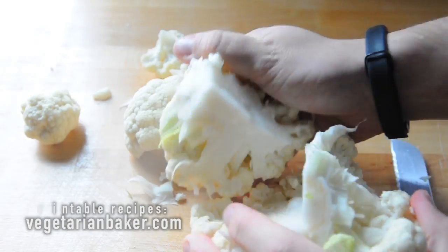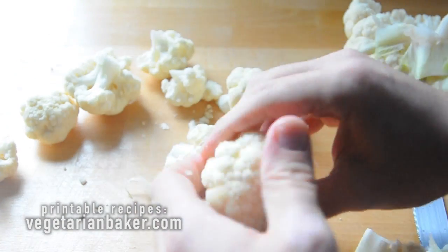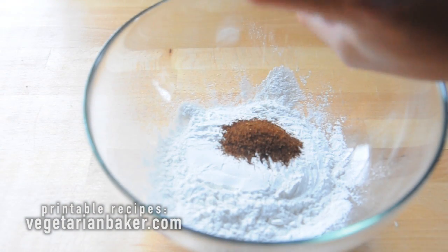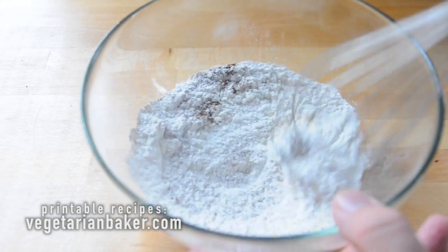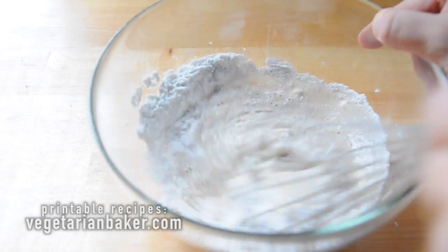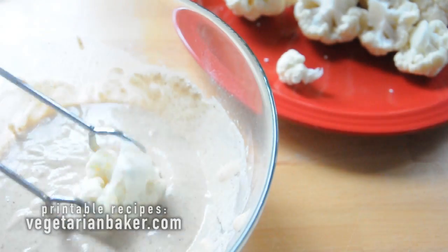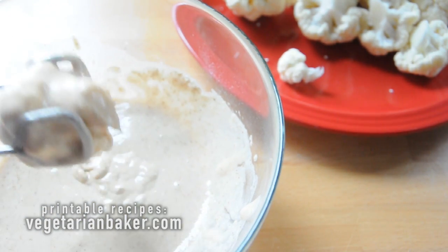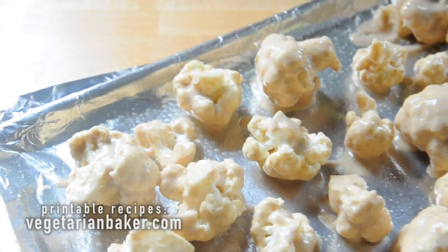Start off by breaking up your cauliflower into nugget-sized pieces. In a medium-sized bowl, combine your all-purpose flour, paprika, garlic powder, and sea salt, whisking together with the water. Now take your cauliflower and dip into the batter. Make sure to shake off any excess and place on a foil-lined sheet tray that has been greased up with some olive oil or butter.